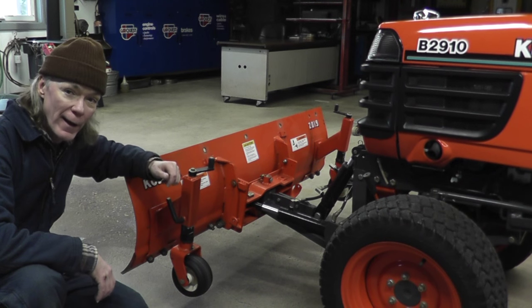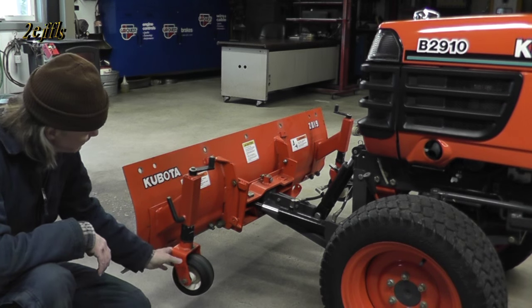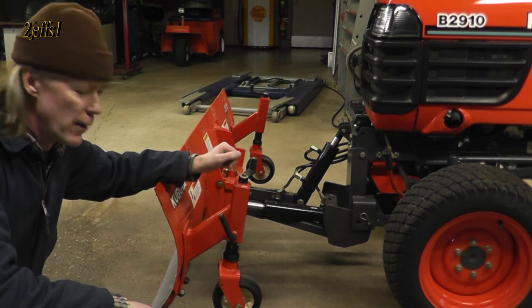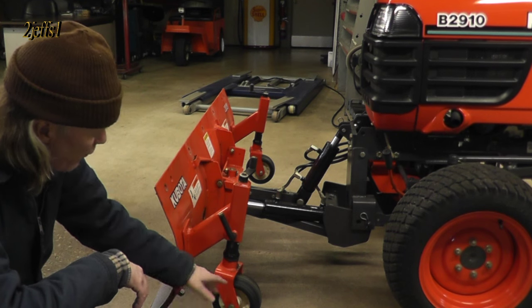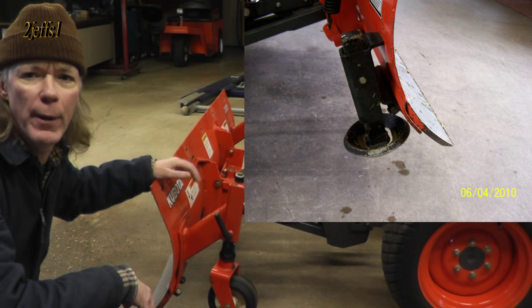Hello tubers, Jeff here. Today I'd like to show you how I put some wheels on my snow plow. I decided to do this when the snow plow feet that it was originally on actually wore through and needed to be replaced.